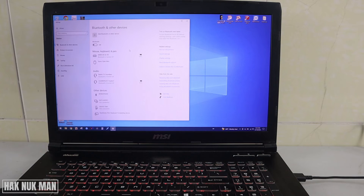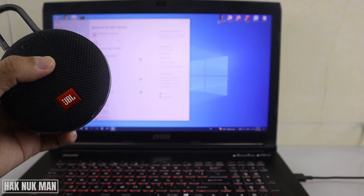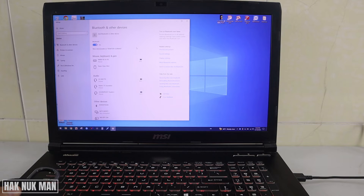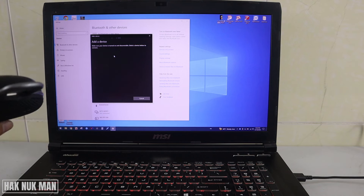Now you will see the Bluetooth settings. Turn on your Bluetooth and turn on your Bluetooth speaker to make it available to connect. After that, press add Bluetooth or other device, select the Bluetooth function, and it will start searching for your Bluetooth speaker.